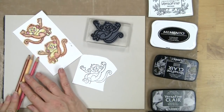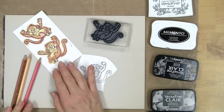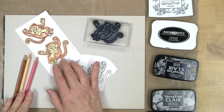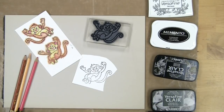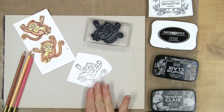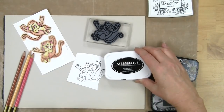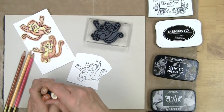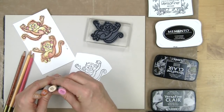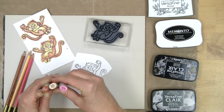I had colored this pair of monkeys earlier using my color pencils, and I went over the line so that it would be more forgiving when I went to cut it out. With this one I stamped using Memento so that I can use my Copic markers, and I'll line up the colors I'm using here in case you want to try the same.